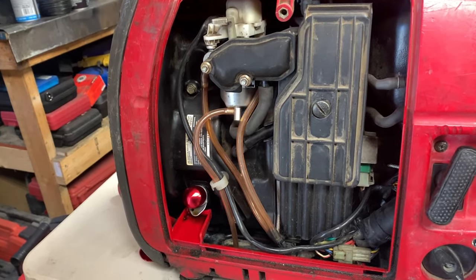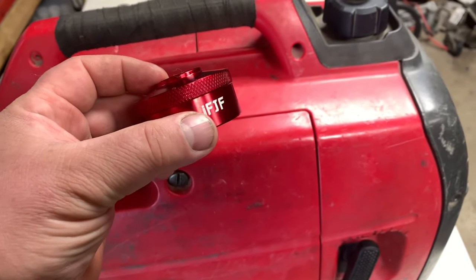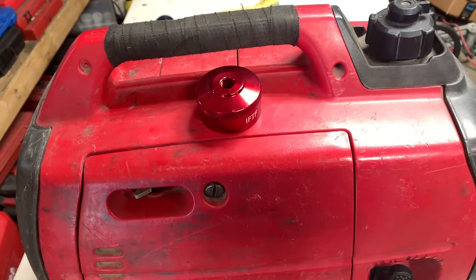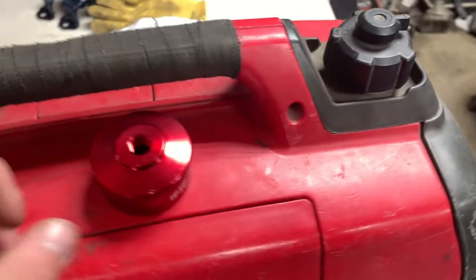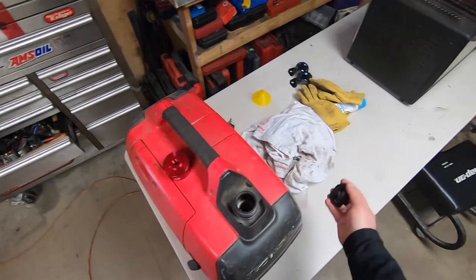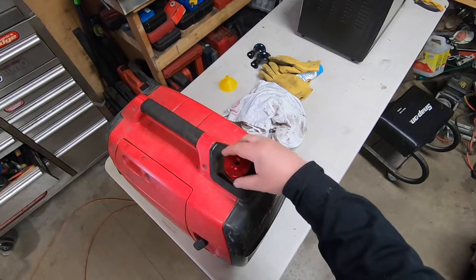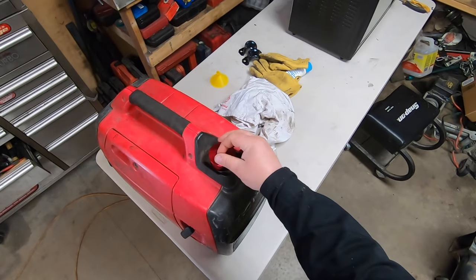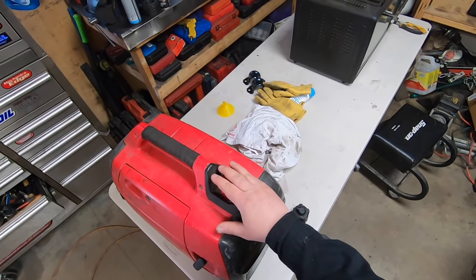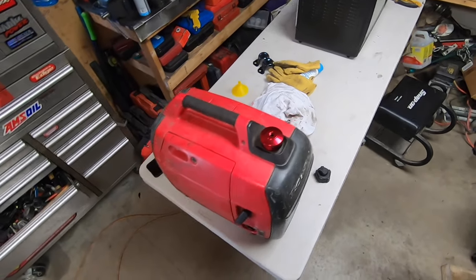This last accessory we're gonna look at is something that's gonna come in very handy for people who actually use the generator, not just the people who buy one and pretend they have one. For those who want to use it long term — don't get me wrong, the Honda generator is really good on fuel, the only problem is it's got a small tank. This is a little adapter where you get a nipple, build a hose or whatever, and attach it to another fuel tank, and it'll siphon from that tank into this one so you can make your generator run longer.